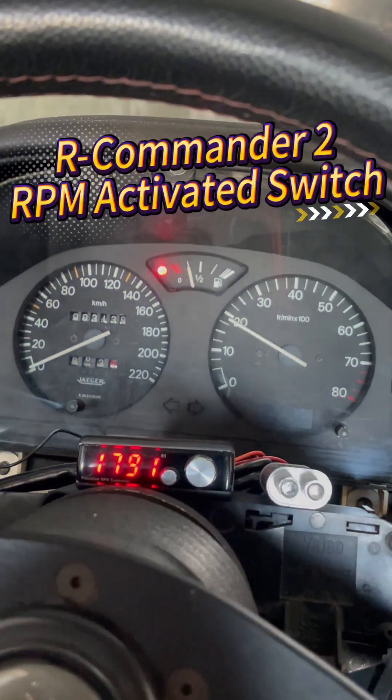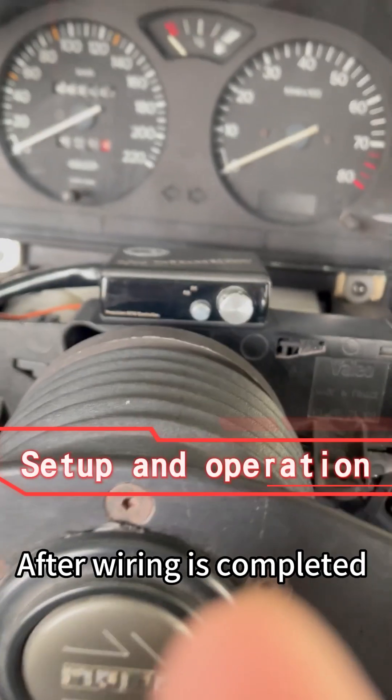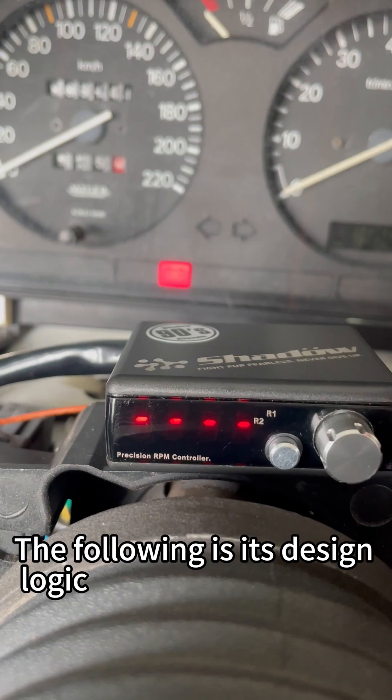R-Commander 2 RPM activated switch. Follow the instructions to complete the installation. After wiring is completed, make sure the machine has power. The following is its design logic.